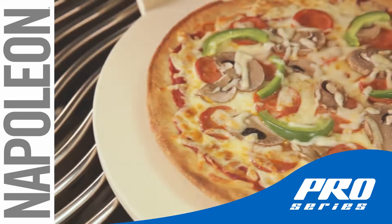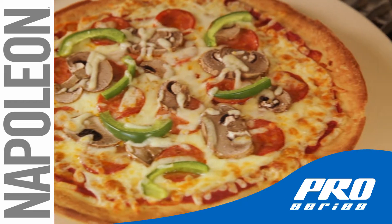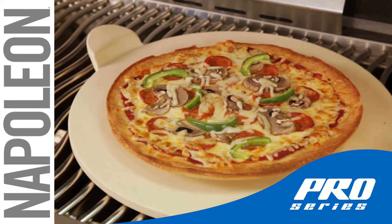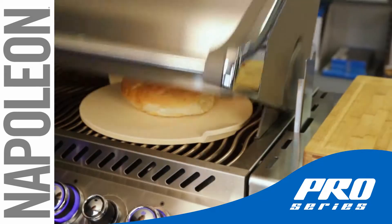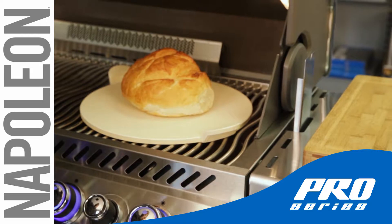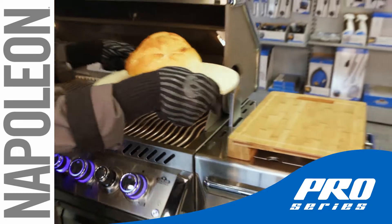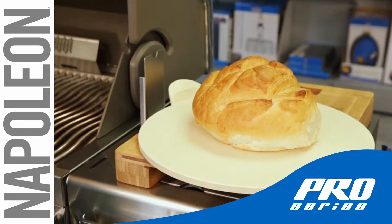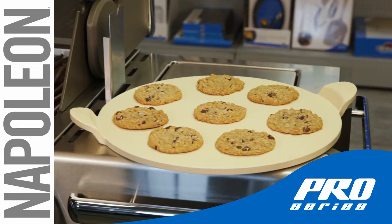The porous stone of Napoleon's Pro Pizza Stone pulls the moisture out of the dough and away from the crust, forming the perfect crispy platform for your gourmet pizza toppings. Not only for perfectly crispy crusts on your pizza, the Pro Pizza Stone can also be used to bake delicious gourmet breads and other treats like cookies.